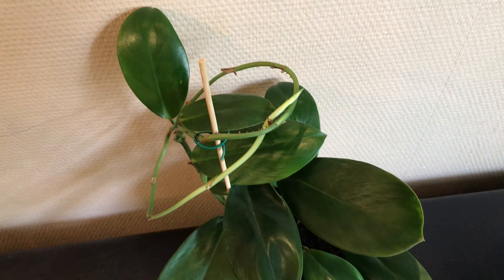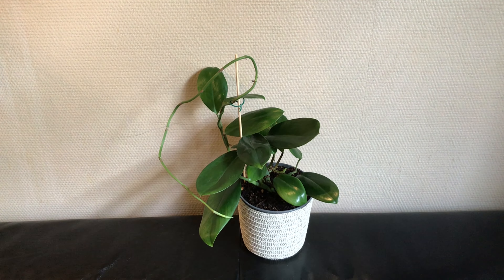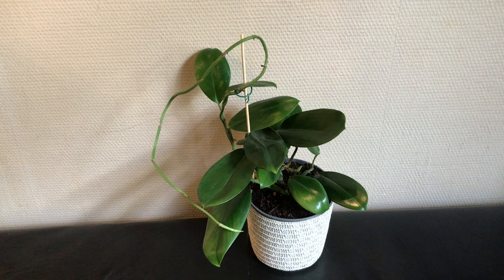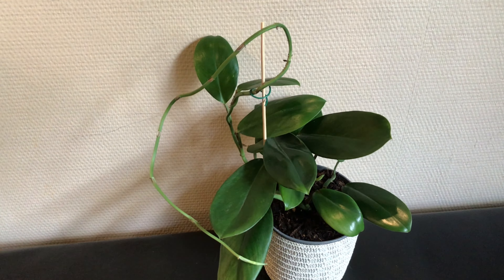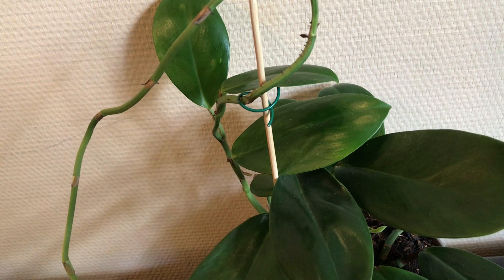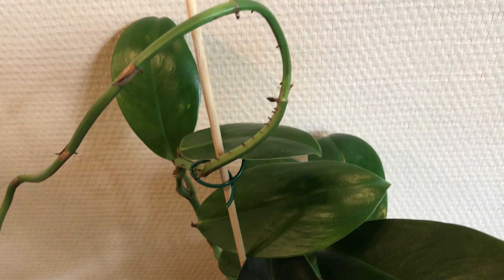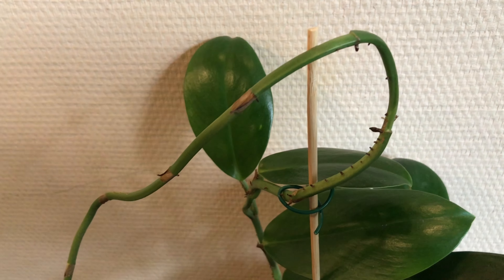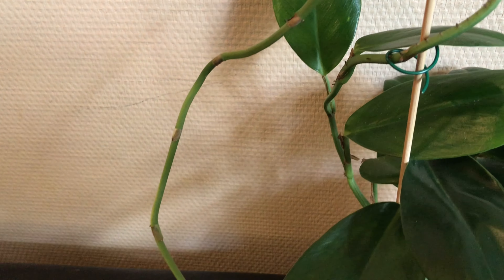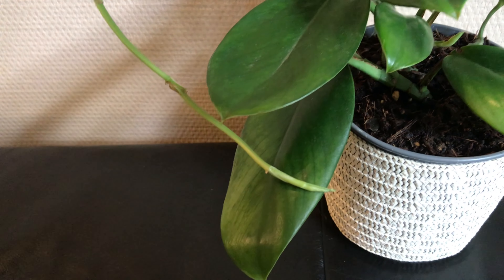Now the second question is a little bit more tricky. The second question actually poses a bit of a dilemma for me. You can see that I should have given this climber a trellis or moss pole a long time ago. As a result this guy has spent the winter producing this very long but leafless runner to grab my attention. So the second question this plant is asking me is: where the hell is my moss pole? I've been waiting for it all winter long.